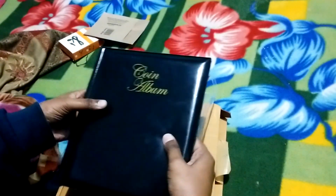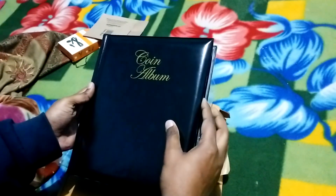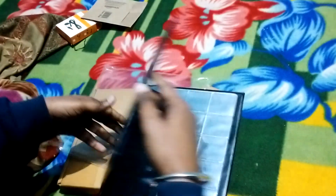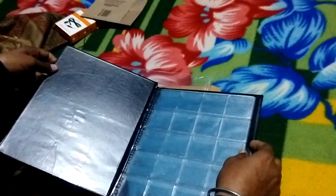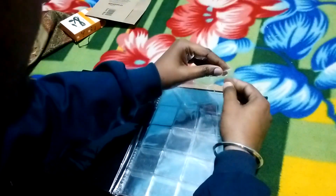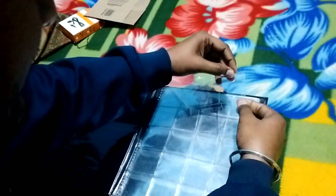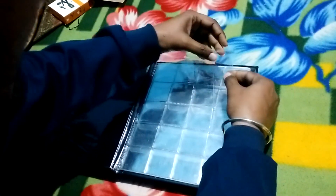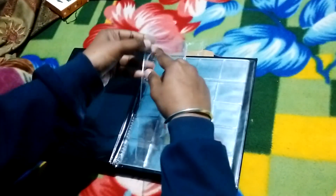If you look at it, it is solid and it is made of leather. I purchased it from Amazon. We will talk about this box in which we store the coins — it is very large in size and the windows are big and transparent.